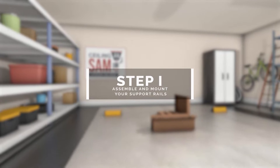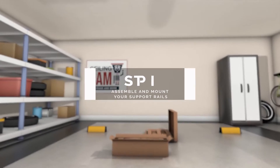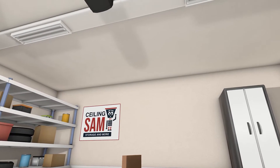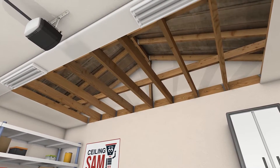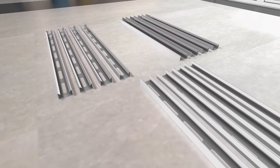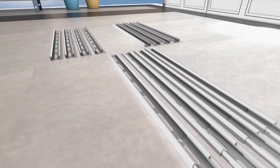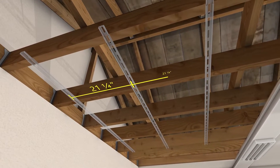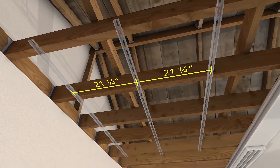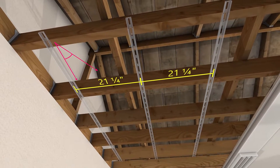Step 1: assemble and mount your support rails. If your garage doesn't have drywall, you can mount the support rails directly to the ceiling joists. We're going to mount three support rails on the ceiling. The support rails must be 21 and one quarter inches apart from each other, from center to center, and mounted perpendicular to the ceiling joists.